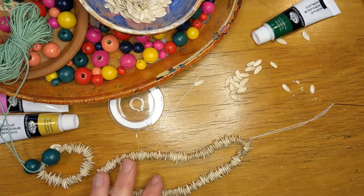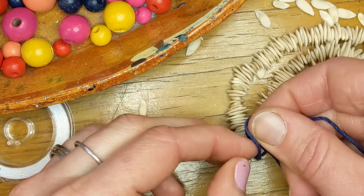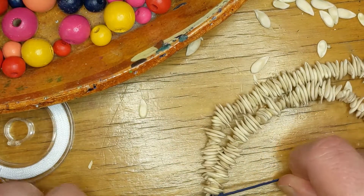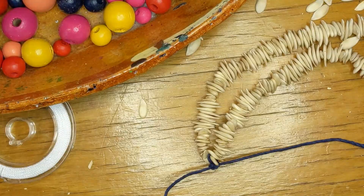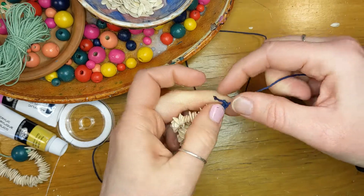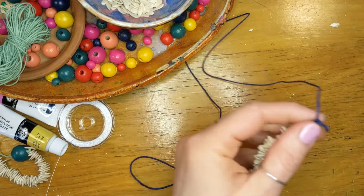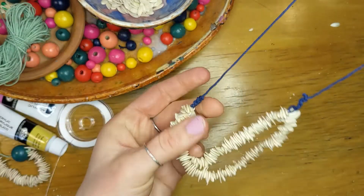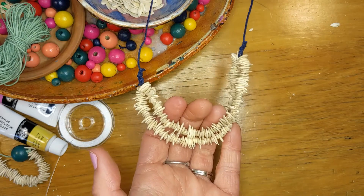Then just snip that off. I've tied one end on, and now I'm just tying the other end of the hemp thread. I tied a bunch of knots to use up the loose ends of the hemp thread, then trim off the remaining bit, and then we have it — a cantaloupe seed necklace.